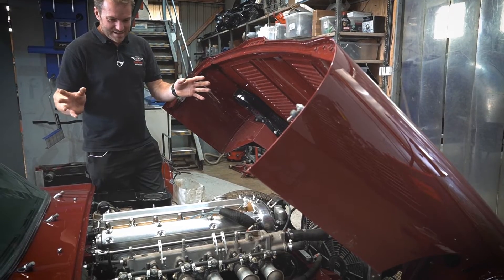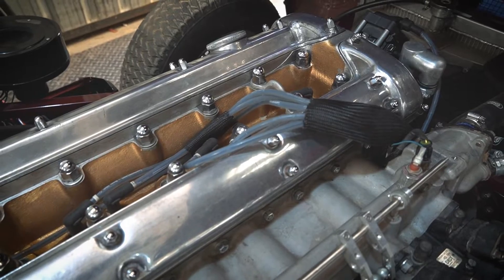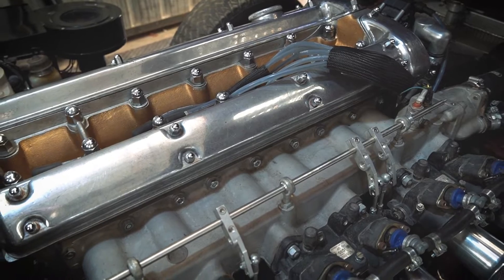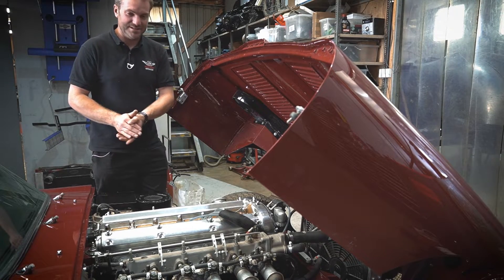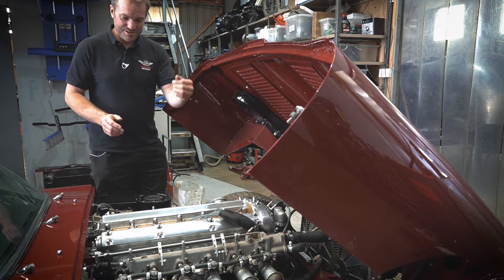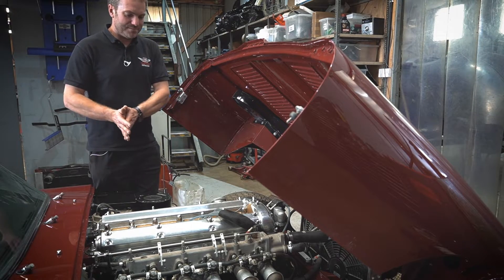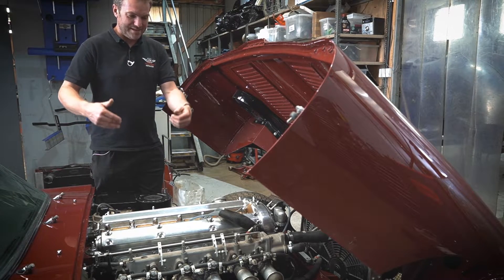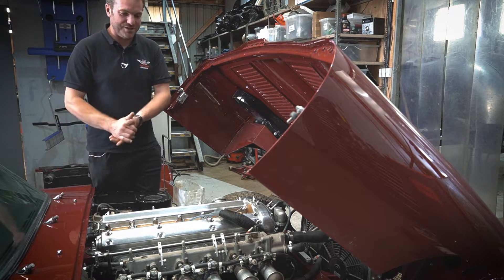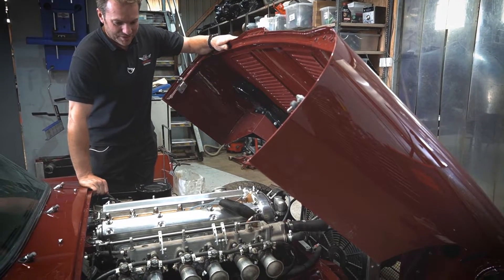But the main thing — the interesting thing from my point of view — is the fact that we converted it to one of our own EFI systems. This is fully sequential ignition and injection. It's got a crank position sensor and a cam position sensor. The cam position sensor works off the original distributor — there's a pickup in there which tells it when it's on firing or compression stroke. That then allows the ECU to know when to fire the injectors and when to fire the sparks.